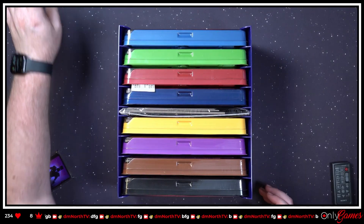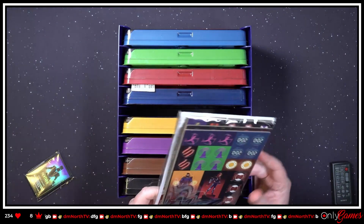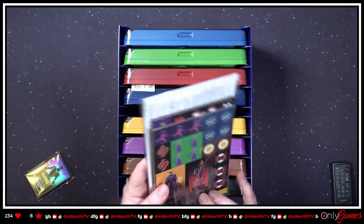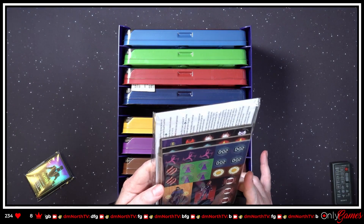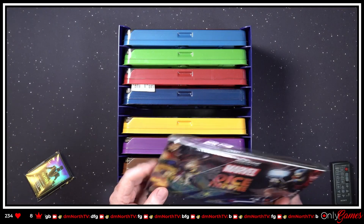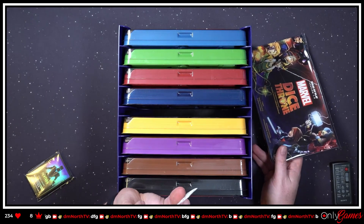We've got standees and stuff! Why do we have standees? Is this for a different mode — is this for Dice Throne Adventures? We'll take a look at that in a minute. And the delicious silica gel — do not eat it.